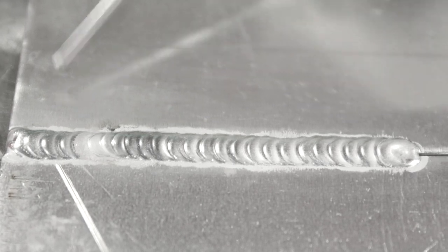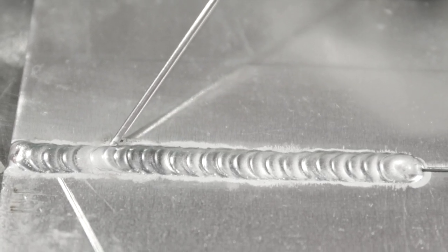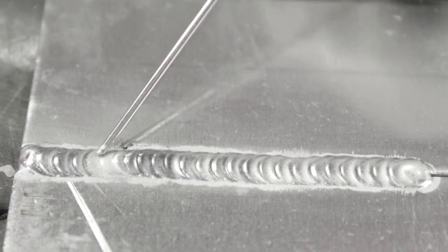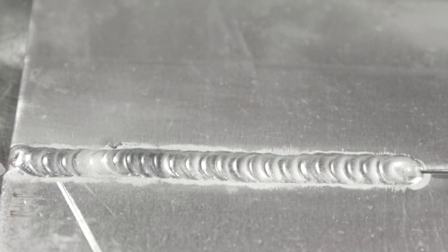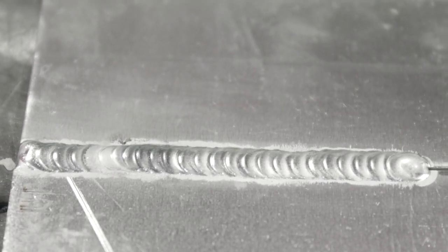Here we have the finished product. You can see right here is where we had our dip. We actually started up the arc a little ahead, backtracked, let that etching sit there and clean out the weld, and then started. So we have a little more etching on our start than we typically like, but it's nice and clean — there's no pepper. That's a good restart.